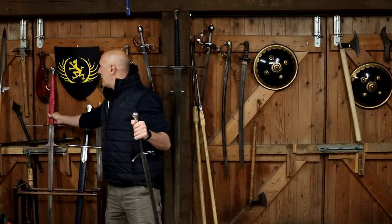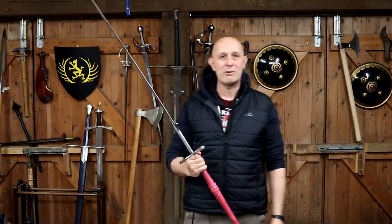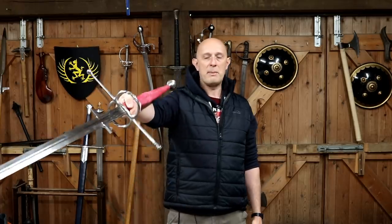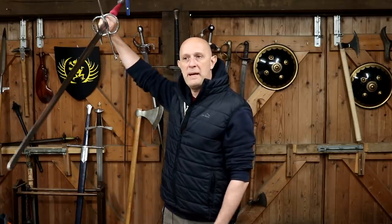Something like this massive Kavitan Zweihander — could I use this on horseback? Absolutely I could, but it wouldn't be a great weapon to be using on horseback. I can hold it in one hand and swing it in one hand — Kavitan did a fantastic job making a weapon that's nicely balanced and moves around well — but probably the best idea would be to couch it like a lance, which we know was done sometimes with two-handed swords, or to use it essentially like a spear, thrusting from above or below using the motion of the horse.